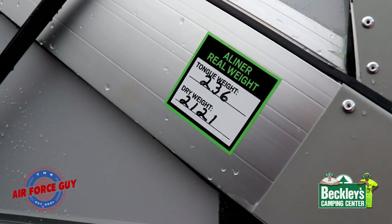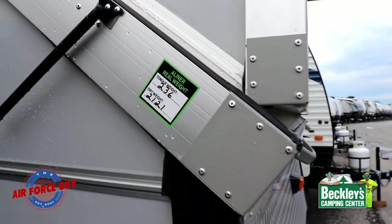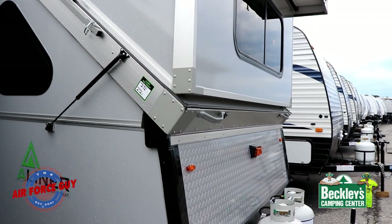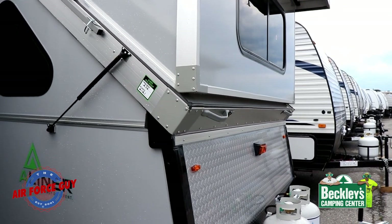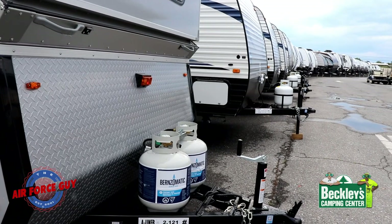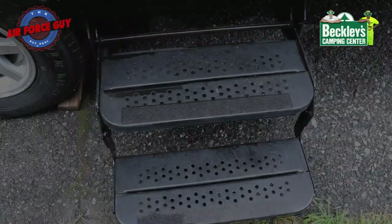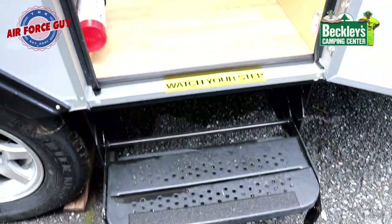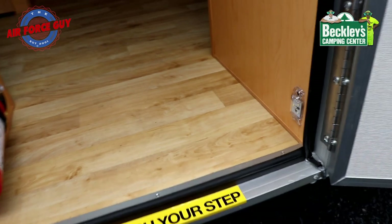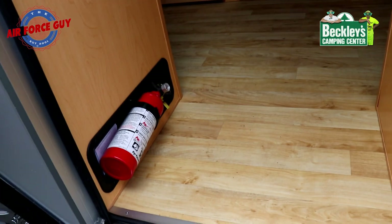I do like the fact that all A-Liners put a sticker on showing the actual dry weight and tongue weight — just remember you've got to add for your propane and battery to those weights. That's why I was saying it's more like 2,200 pounds by the time you add 40 pounds of propane and another 40 pounds for your battery. You have two steps to come in, making it easy. You're also going to have a nice little nightlight right there so you can see where you're stepping at night without leaving the overhead lights on. You have your fire extinguisher right as you come in the door.